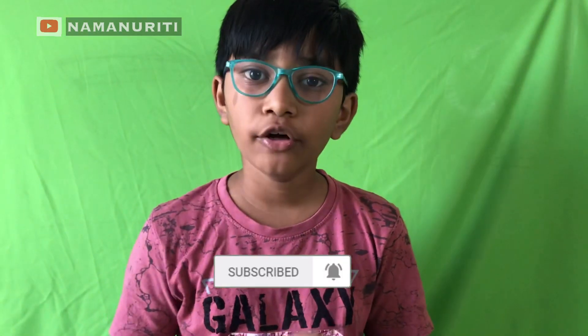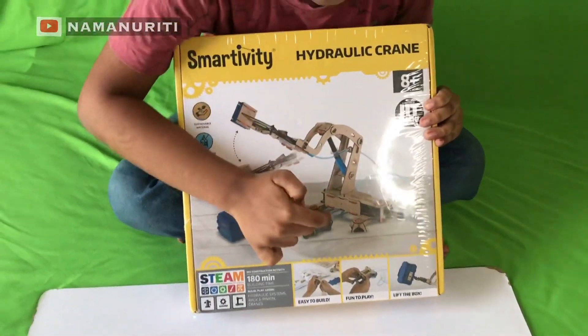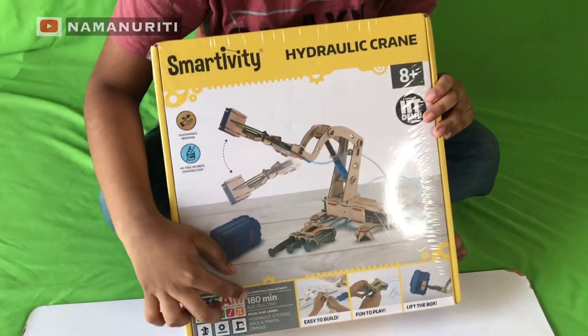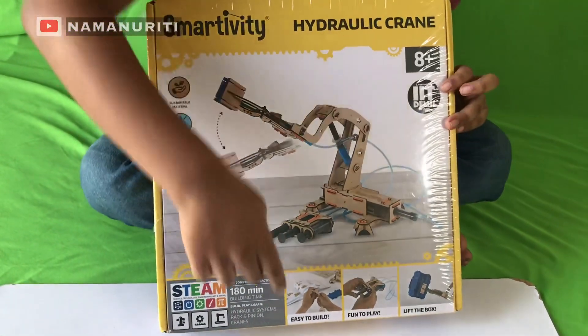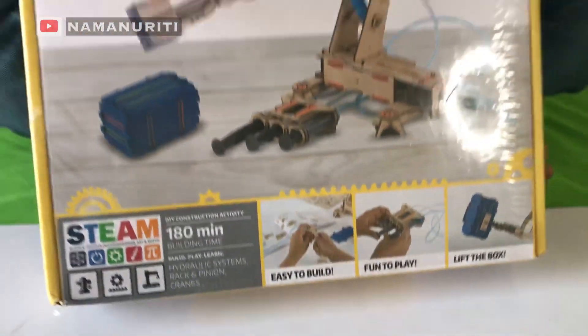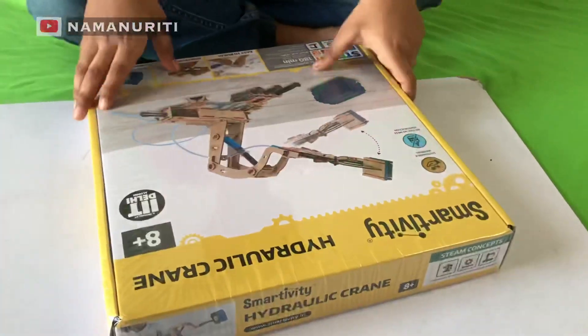Let's take it out. Before starting our video, please subscribe to my channel and click the bell icon to get more notifications when I upload my latest videos. This is a hydraulic crane. We have to lift the box and we have to make this. This is a mechanical one. It takes almost for ages 8 and above. It takes about 3 hours, but easy to build, fun to play, and we have to lift the box — which is the main motto of this. Shall we unbox it?